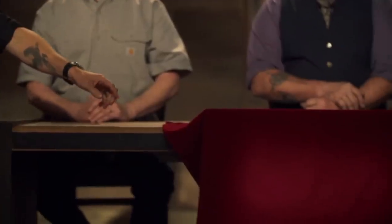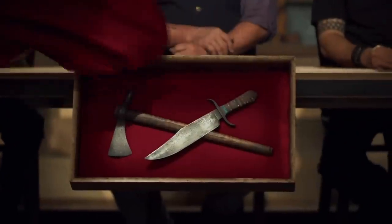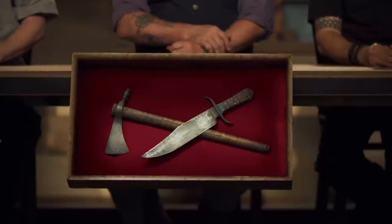Doc, Brian, congratulations. You fellas are in the last round of this competition. Now we're sending you back to your home forges to recreate this iconic weapon set from history: the classic tomahawk and bowie. Good luck, bladesmiths. We'll see you in four days.